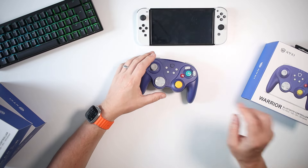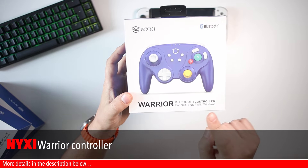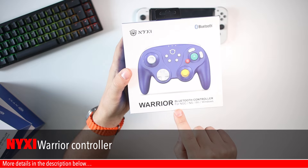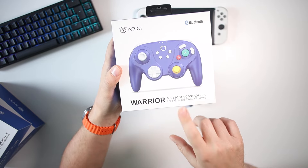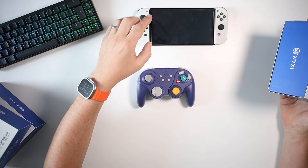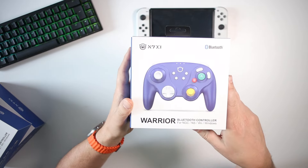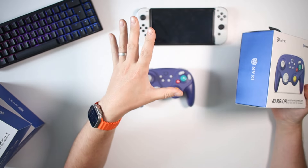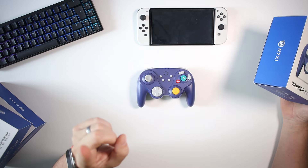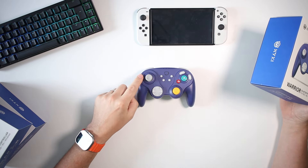Hello and welcome down onto the TechDesk. In today's video we're going to be looking at the Warrior controller from Nixie. It's the new controller for the Nintendo GameCube, the Nintendo Switch, the Wii and Windows, and in this video we are going to be using it on the Nintendo Switch. I'm going to run through five things that I think are brilliant about this and then a few things you probably need to consider before buying one.